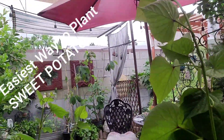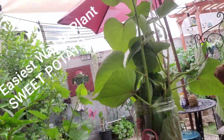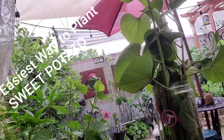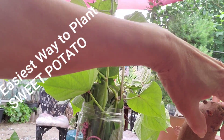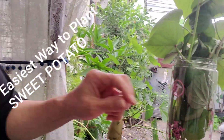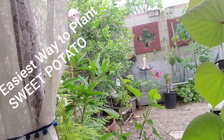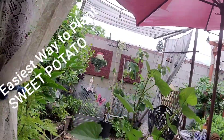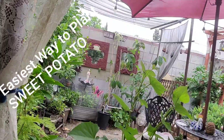So yeah, next time you have sweet potatoes sitting in your fruit basket that are already getting shoots or slips, then maybe it's high time for you to plant them. I hope this helps a little — please subscribe and click on the like button. Thank you so much!